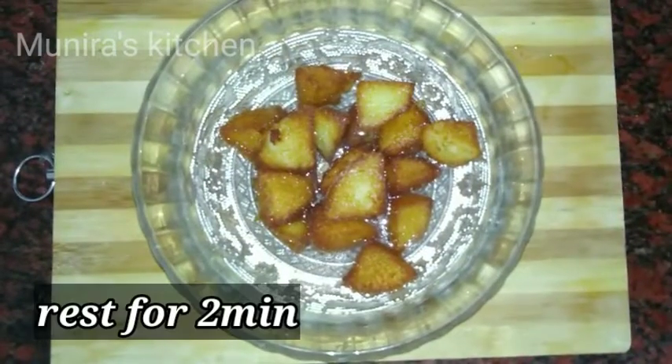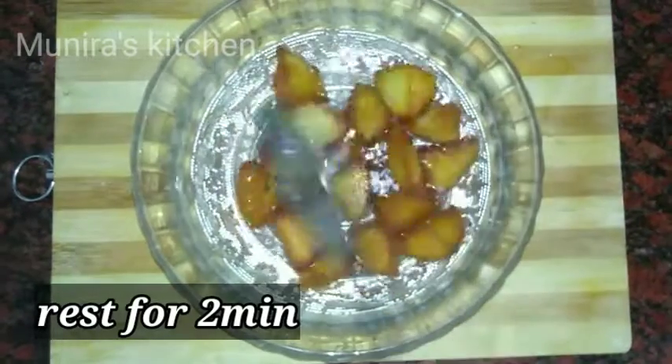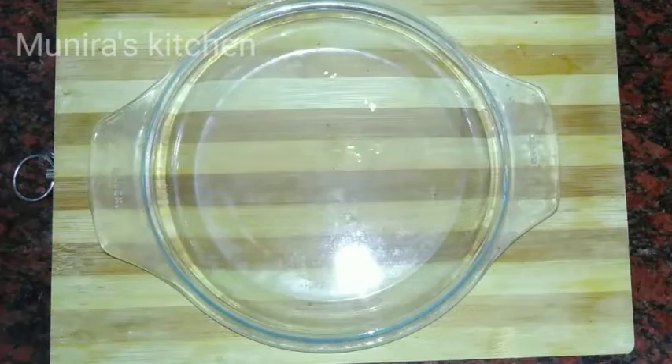Put it in an ordinary pot and leave it for 2 minutes. Then put it in a nice pot.